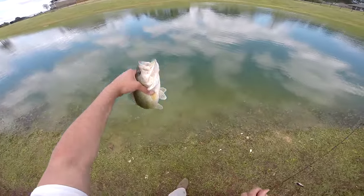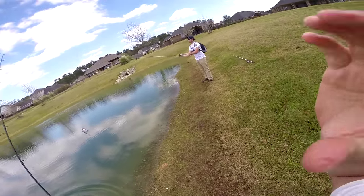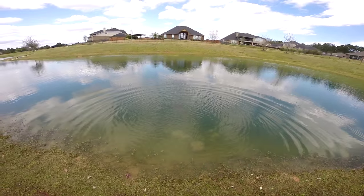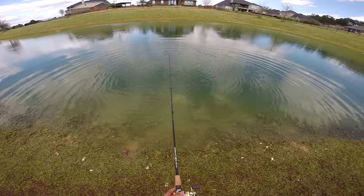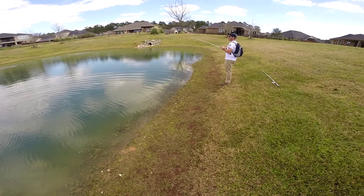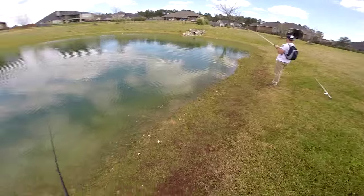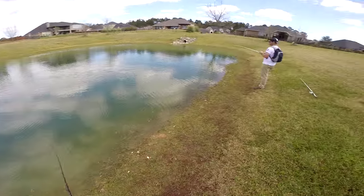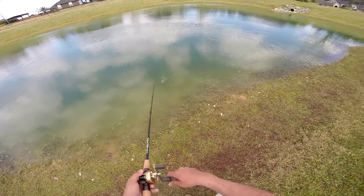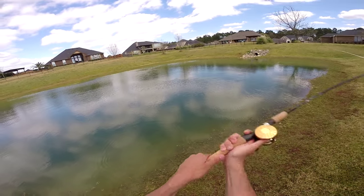Here we go folks, number five! See how it is — this whole time it's three to one. Man, you were killing it in that corner though bro, I'm not gonna lie. If you had all red I'd probably be in trouble right now.